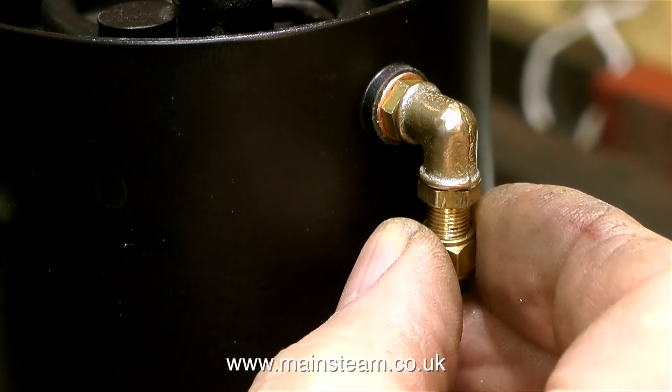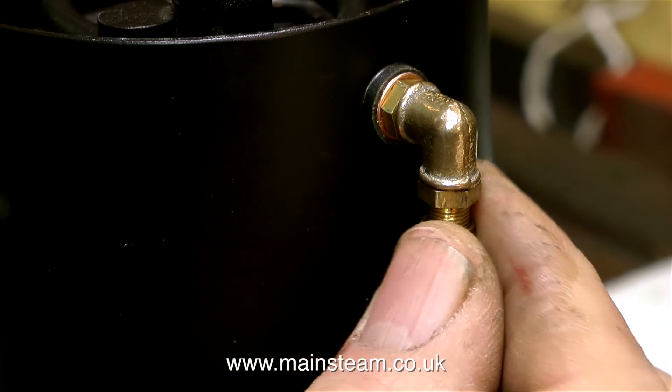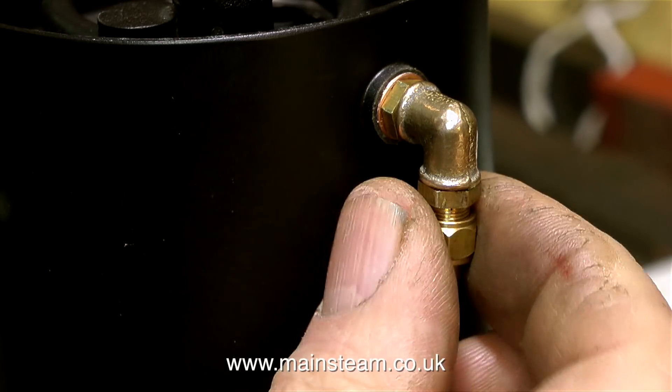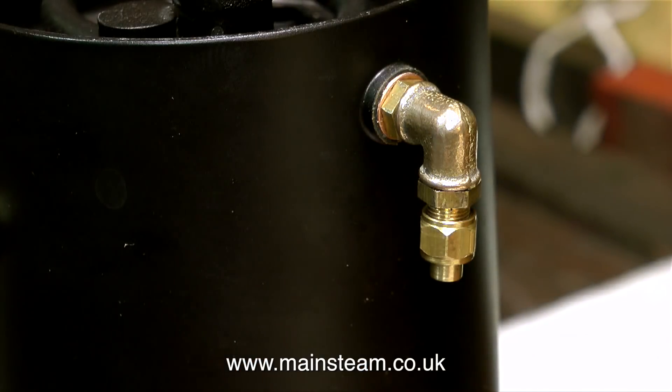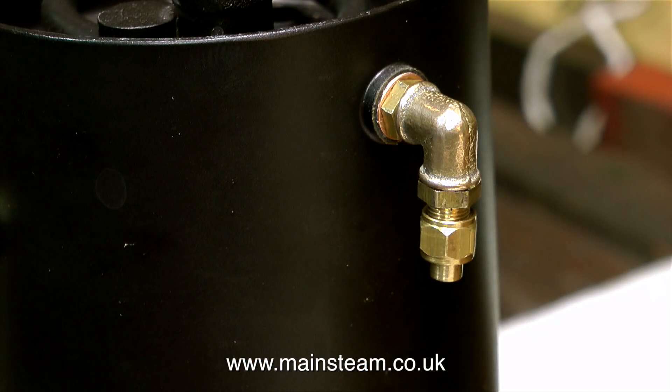You should get the general idea from this clip. We have the union that comes out of the boiler, connected to the PM Research 90 degree elbow, and another union connected into the other end of the elbow. This takes a union nut and union cone, which will be silver-soldered to a piece of copper pipe that will connect to the steam turret.